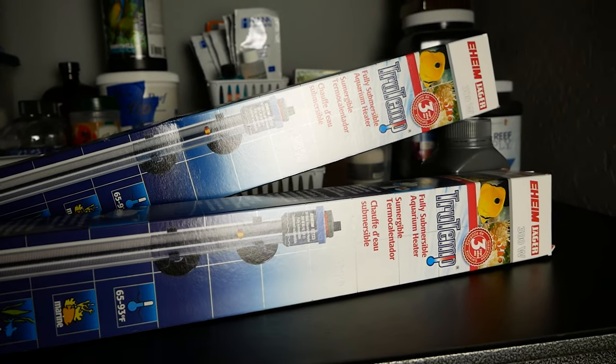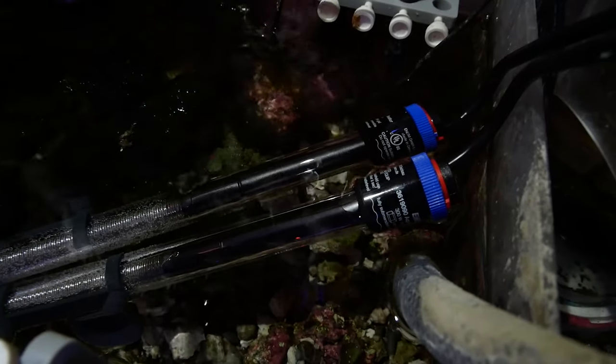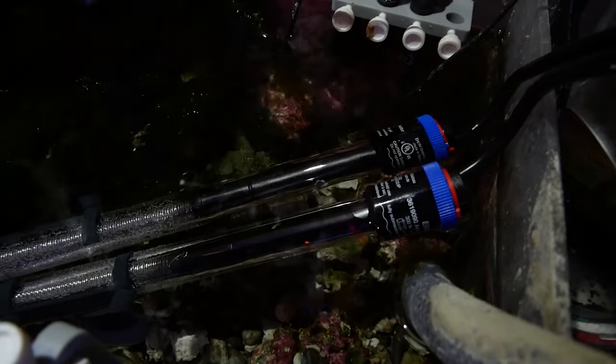I went out to my local pet store and picked up two regular brand-name heaters — cheaper than the 600-watt heater — and they also have internal thermostats. While I don't trust heater thermostats on their own, they're a great redundancy item to prevent overheating. You set the thermostat on the heater a little higher than your target temperature, so if the heater gets stuck on and the Inkbird doesn't shut it off, the internal thermostat should. So now I have two heaters, two internal thermostats, the Inkbird, and the Apex — all as fail-safes.